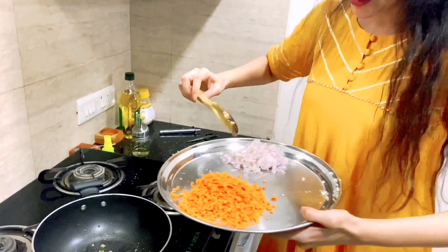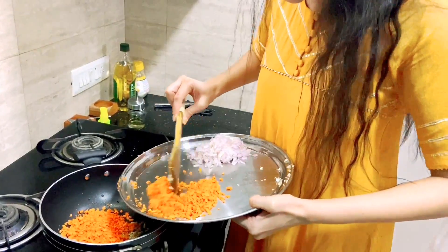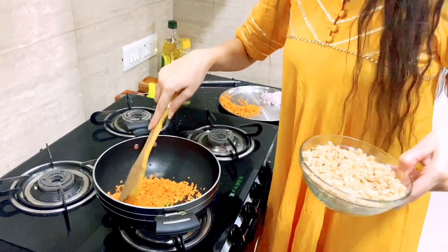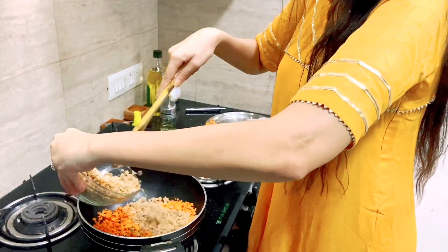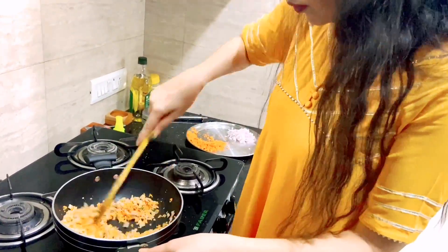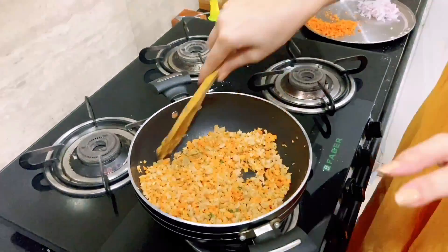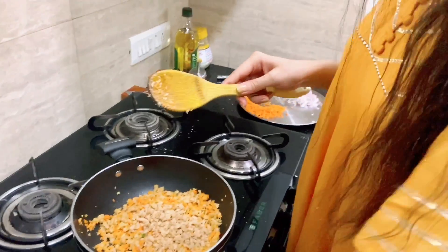Be careful not to overcook the filling. I have added green chili and garlic. Now I will add the soya chunks. The water should dry out completely — because if it doesn't, when you fill the momos you will not be able to pack them properly.